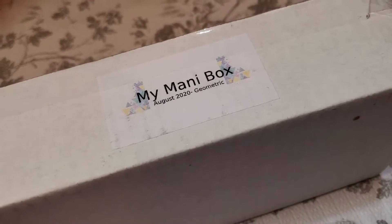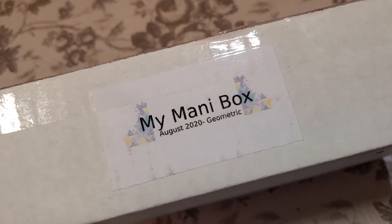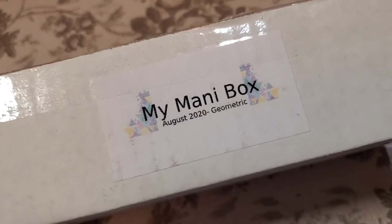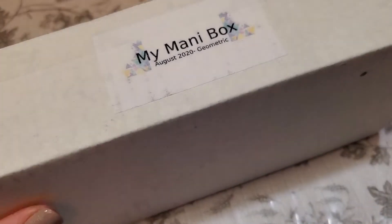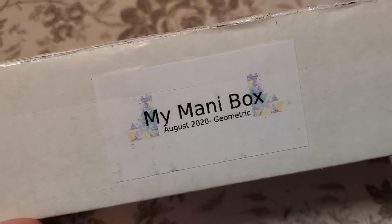Hey everyone, it's Allie here from Alliesblog.ca. I have my mani box here for August 2020 and the theme is geometric, so I am going to open this up and share what we got inside for this month.